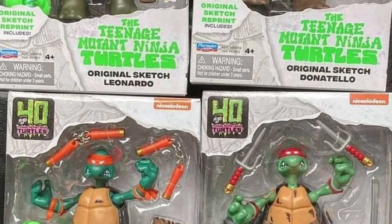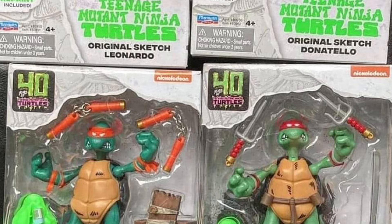My favorite, I think, is Raphael. I love his face sculpt there. They all look good too. I think Raphael, Donatello, Leonardo, and then Michelangelo — maybe Michelangelo might be third. I don't know. They all look good.